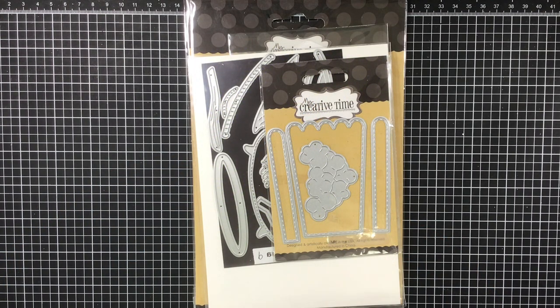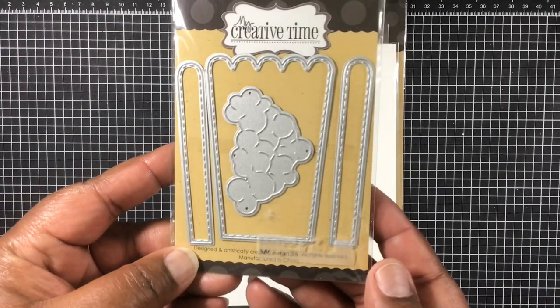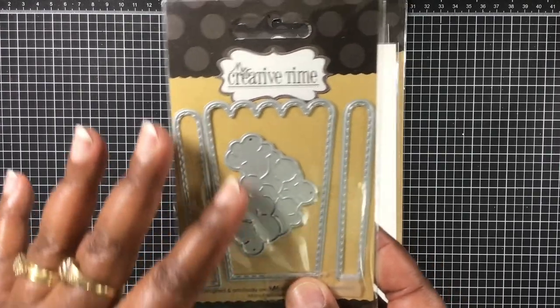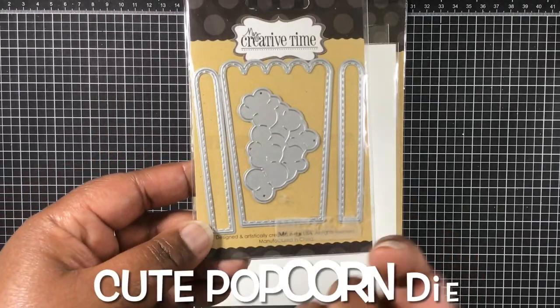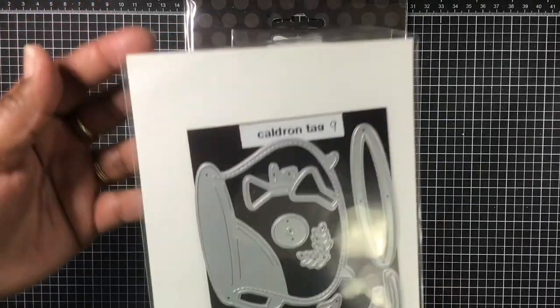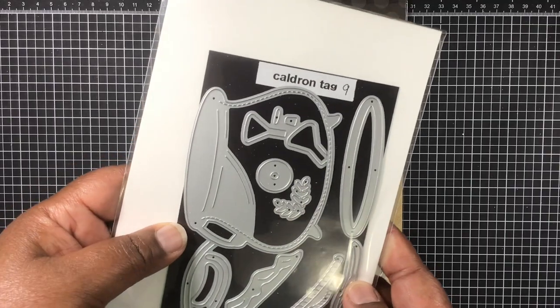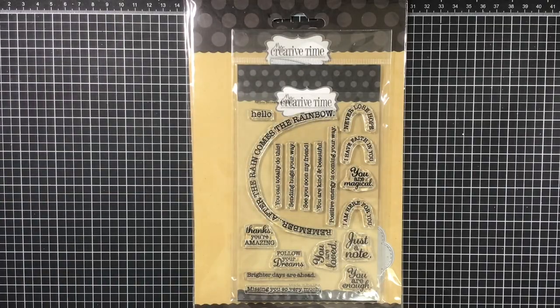Now on to my next card. What I was thinking about was April showers, and I thought — rainbows! So I pulled out the Creative Time popcorn die (I'll have the full name scroll across the screen), and I also pulled out this cauldron die and used just about every piece from it.